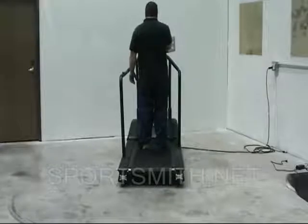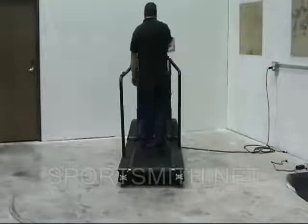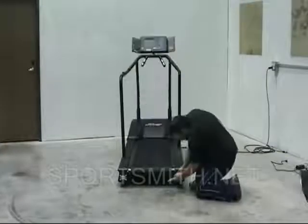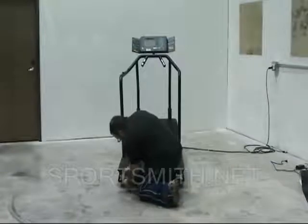Once the belt is tracking properly, walk on the unit at a slow speed and check for belt slippage on footfall. If this is happening, tighten each of the rear roller bolts equal turns until the slippage is no longer occurring.